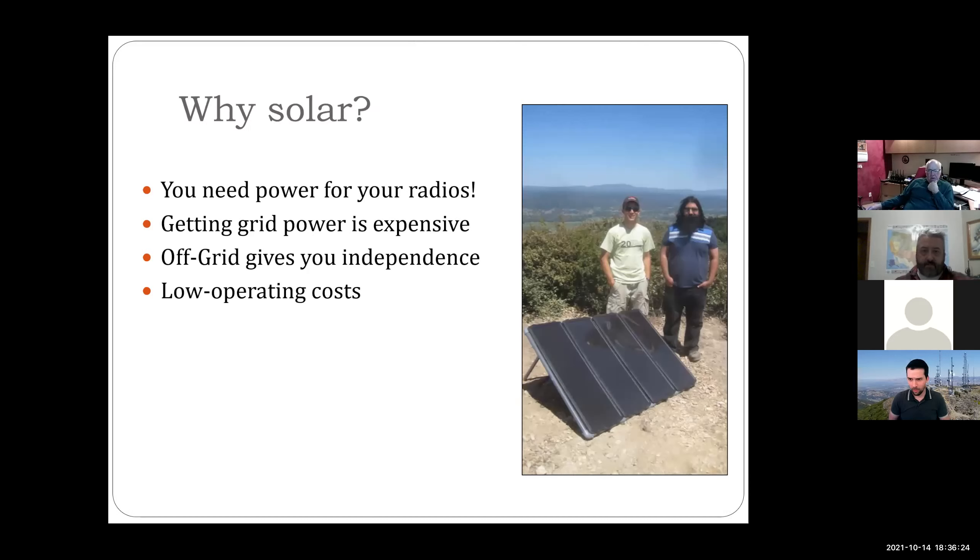So why solar? We need power to power our radios — that's always the running joke. Getting grid power to new sites is expensive; running with your local electric company, getting them to run new power lines and poles takes a lot of money. Off-grid gives you a lot of independence, and your running costs are relatively low — no monthly expenses, though you have amortized costs for the equipment. Interestingly, especially in rural areas, wireless ISPs are now doing off-grid solar sites and finding it cheaper, easier, and reliable enough to run a commercial ISP.